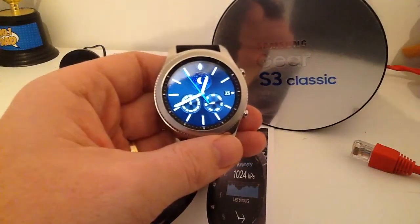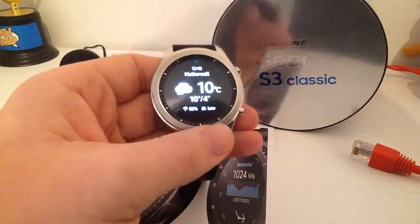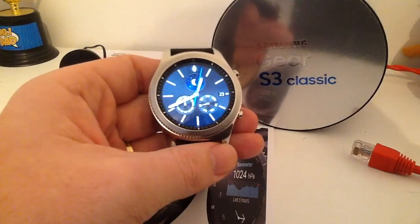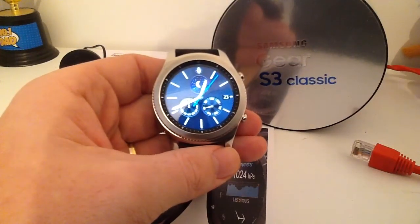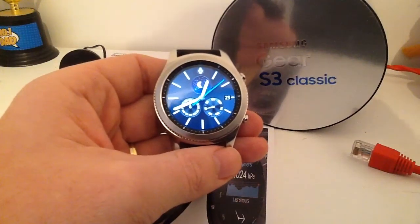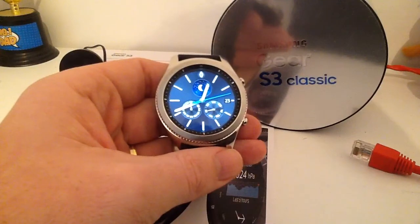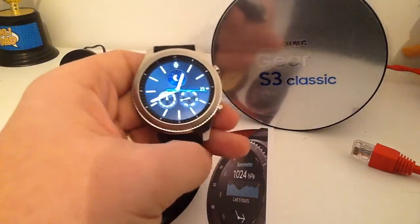It also has 4GB of inbuilt storage. That allows you to download additional apps, but also you can store music directly on the watch or you can stream it directly from your phone. You can also add pictures to it, and then you can set up your own watch faces using your gallery items, which a lot of people might want to do.